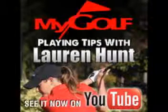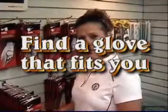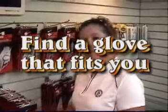It's Playing Tips with Lauren Hunt, sponsored by MyGolf — it's the only membership you'll ever need. Play more and spend less with MyGolf. Today I'm going to give you a tip on how to choose the right glove size for you.